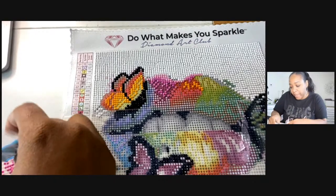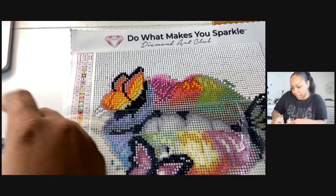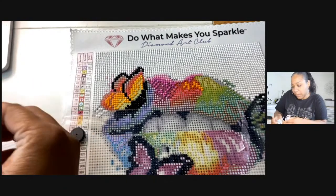Y'all, it's been an hour and a half and it does not even feel like it at all.